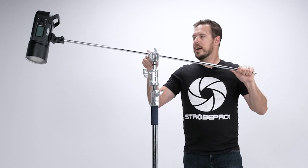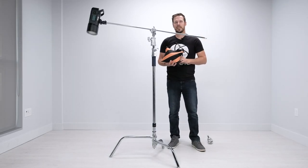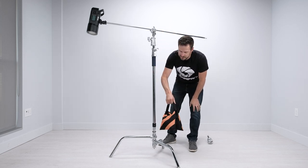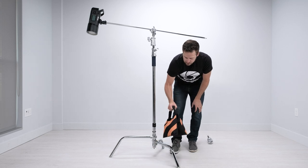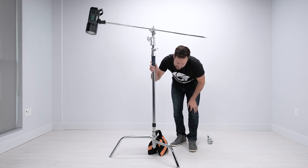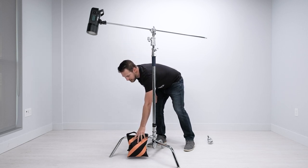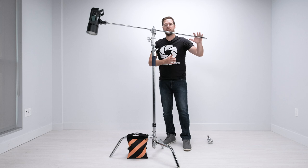For added safety, add a sandbag to the largest leg — I highly recommend picking up a StrobePro sandbag. They're very inexpensive and an excellent insurance policy to help prevent falls. Instinctively you might want to put it on the opposite leg, but that leg is held off the ground, so the stand can travel up and hit the bag and the bag does nothing. You need to put it on the largest leg, which we've already aligned to the load — now the full weight of the bag prevents tipping.